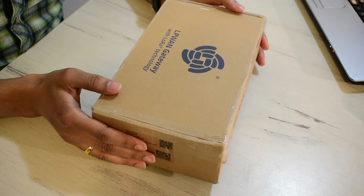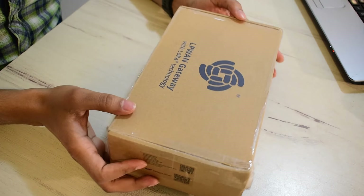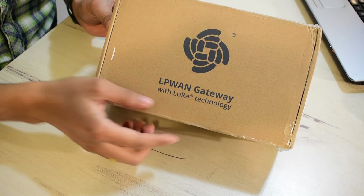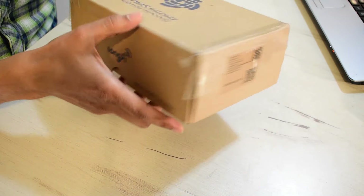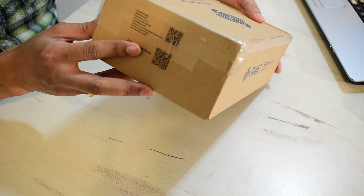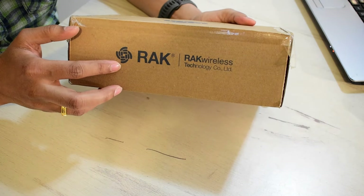This is Roy, welcome back to my channel. Let's check out the box — it came in a pretty standard cardboard box, it weighs about one and a half pounds. It says LP1 gateway with LoRa technology, long range helium compatible, some QR code, and it takes 5 volts as input and draws three amperes of current, with some other device details and RAK wireless technology.